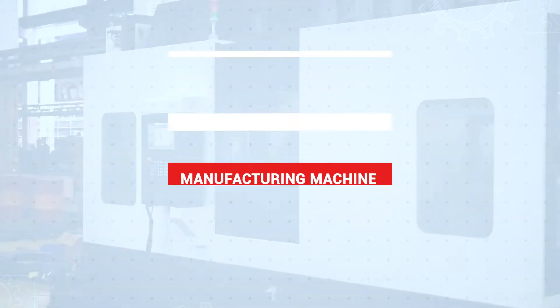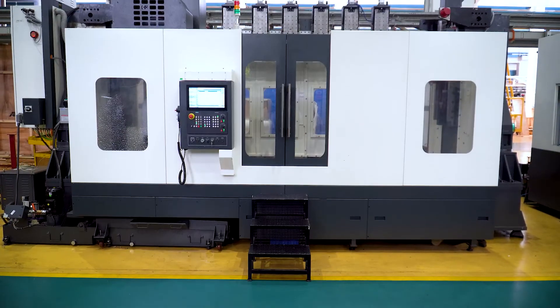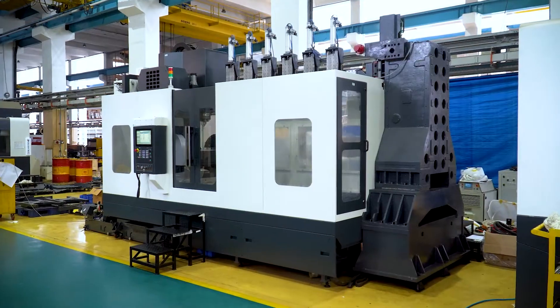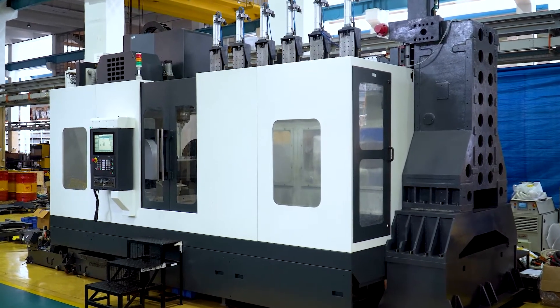The Multi-Station Multi-Axis Hybrid Layered Manufacturing Machine is a flagship product developed by the team of Rapid Manufacturing Lab led by Prof. K.P. Karuna Karan. This machine is manufactured by Ace Manufacturing System Ltd., Bangalore, part of Ace Micromatic Group.